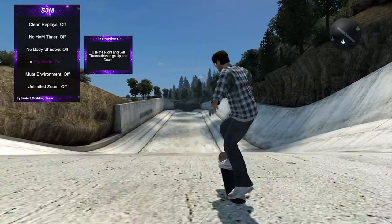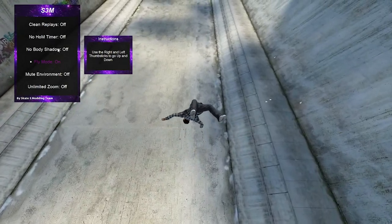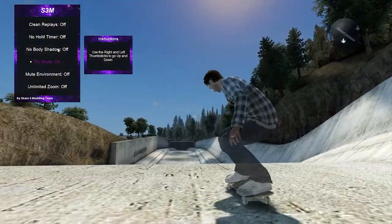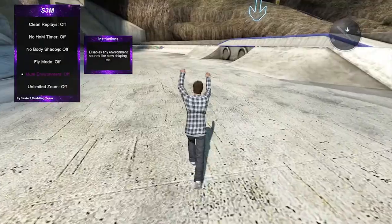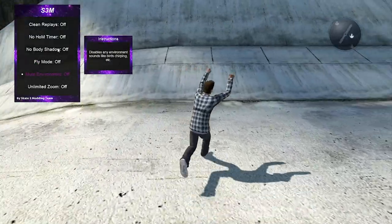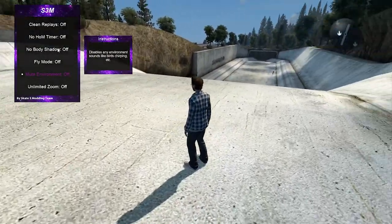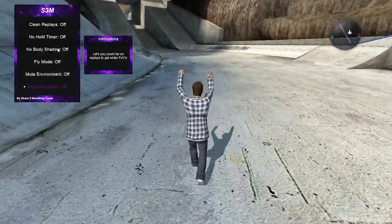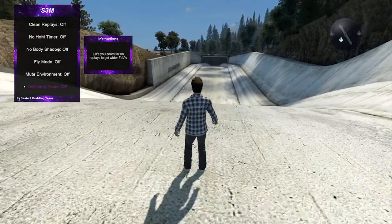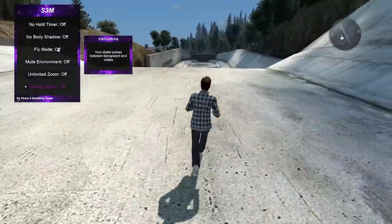Fly mode — use the right and left thumbsticks to go up and down. And just like that we're flying! This could obviously be used to get into any spot, like on top of a building. The most effective would be combining fly mode with ollie height on max to get wherever you want. Mute environment disables any environment sounds like birds chirping or skateboard sounds — pretty much just mutes your game.